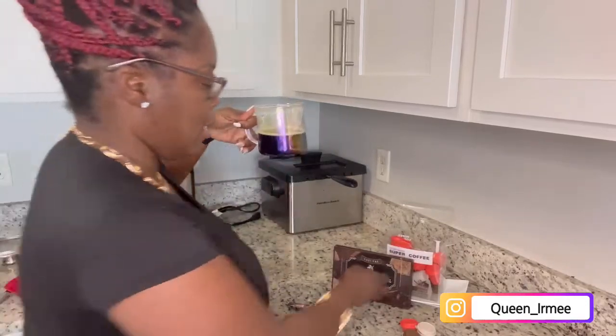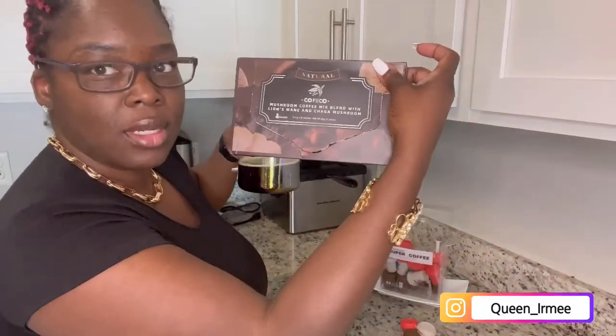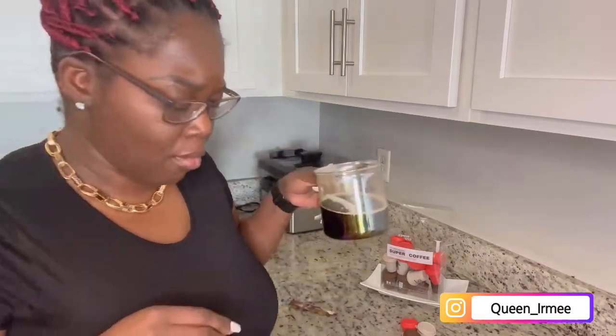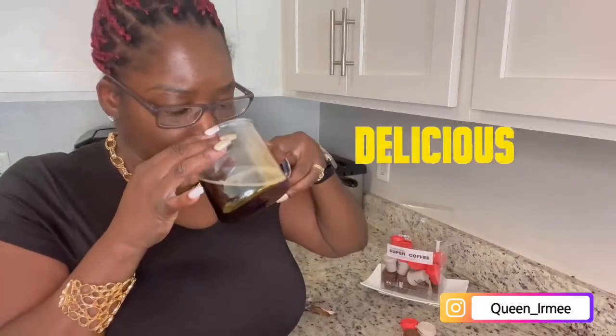Okay guys, so this one is a mushroom coffee blend mix — lion's mane and chaga mushroom. 10 packs in here. Let's give it a try. This is definitely not your typical coffee, and it doesn't taste bad at all actually. I was getting nervous — like, mushroom, chaga — but it tastes pretty good.